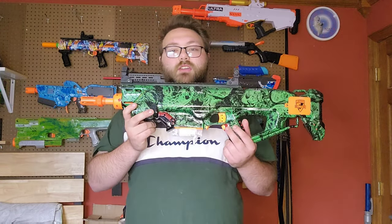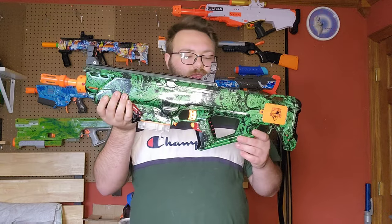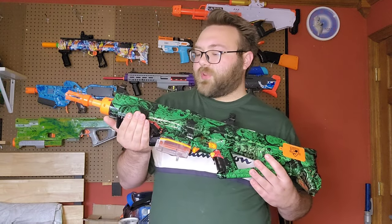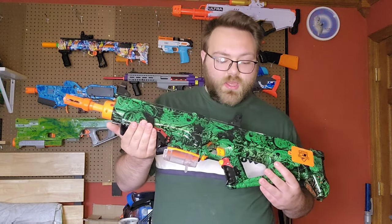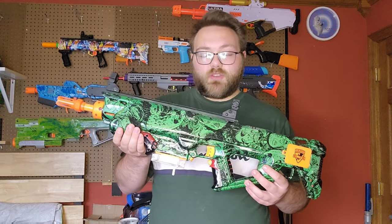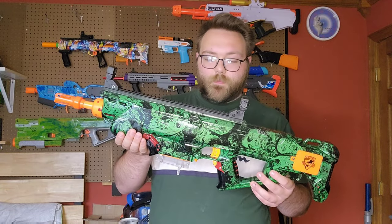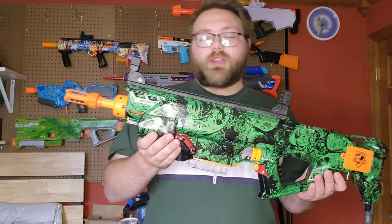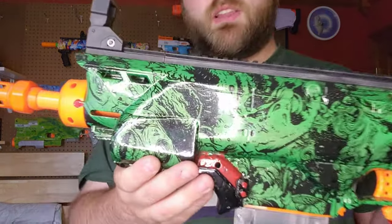On to the hydro dip — this is a zombie film hydro dip reminiscent of the original Interfector Immortuus. That was the first version of this blaster, the first iteration, and it's on my channel if you're interested in viewing that. This is the same hydro dip film, and I did this one and it came out pretty dang clean.